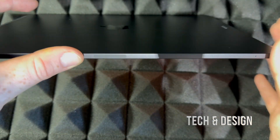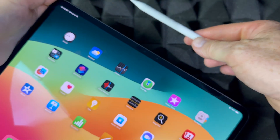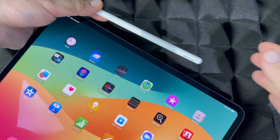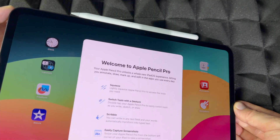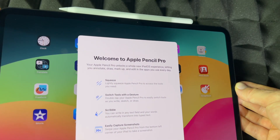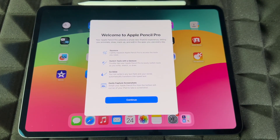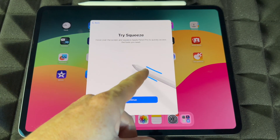That's where it syncs. What we're going to do is just place the Apple Pencil on the top. It's magnetic and it's going to snap in. It's going to show a welcome screen — just press Continue. It's actually charging right now.